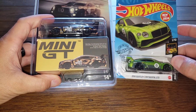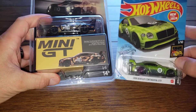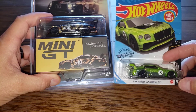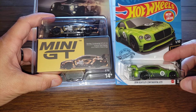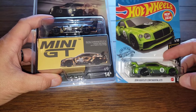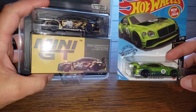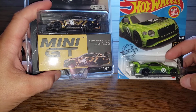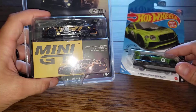Good morning, everyone. This is Chris from Diecast Racing, bringing you another comparison video of one Mini GT and another Hot Wheels. The car I'm showing today is the Bentley Continental GT3. The Bentley has a 4-liter twin turbo V8 Cosworth engine in it, and it produces 550 horsepower. Both these cars raced in real life — they're actually replicas of real cars that existed. The Mini GT is from the 2019 Total Hours of Spa. I couldn't really find too much information on this, just some pictures online, but let's get into it.